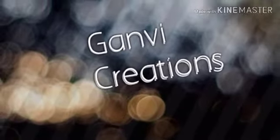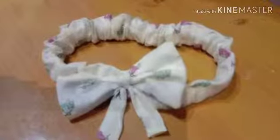Hi viewers, welcome back to my channel. Now I am going to make my headband.